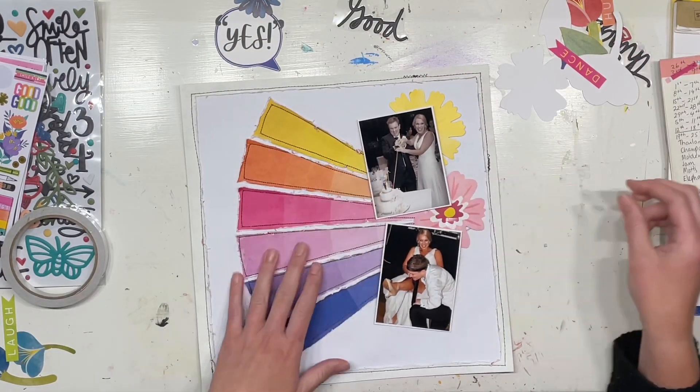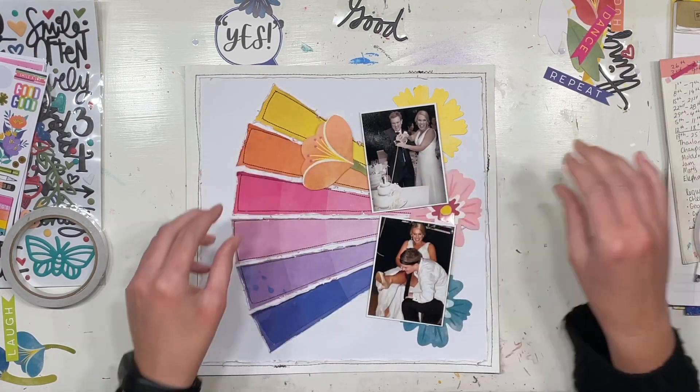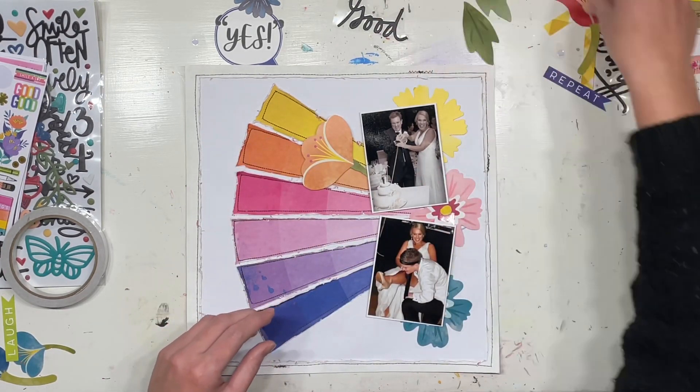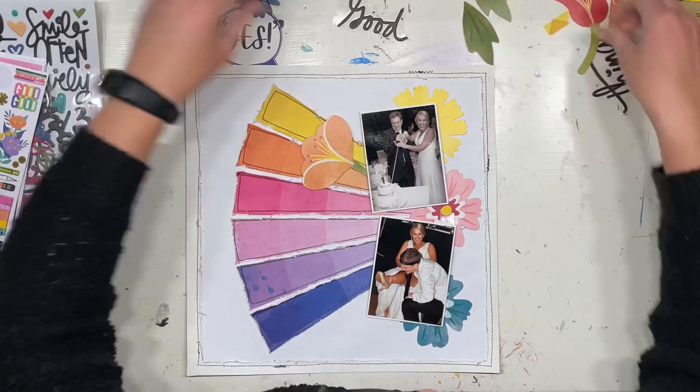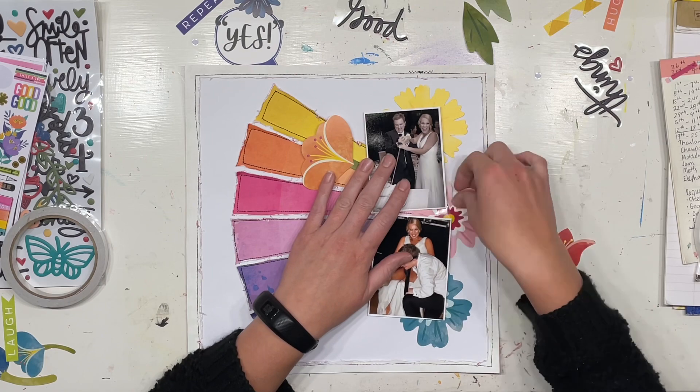I am using the Vicky Booton background paper that had all the squares in rows on it, and I actually cut them myself into little pies — little triangle shapes.